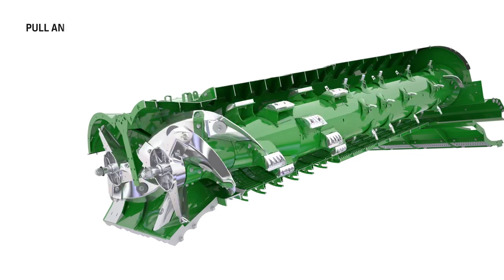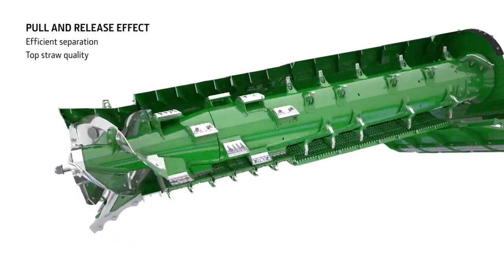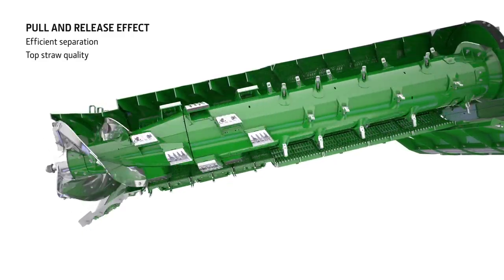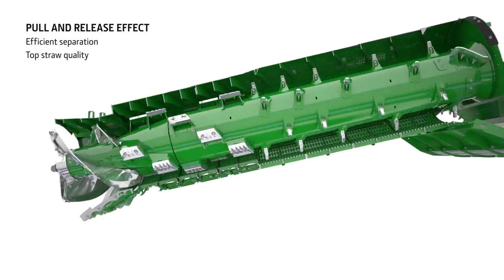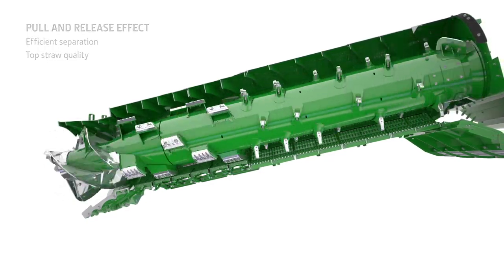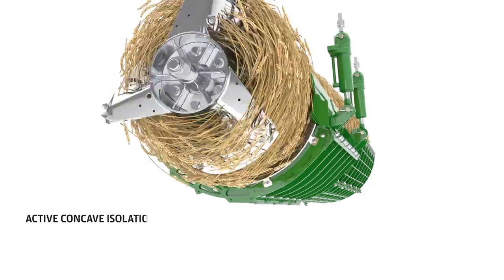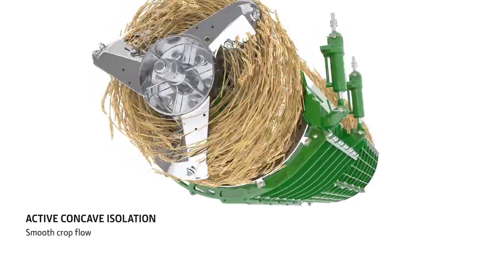The eccentric shape of the rotor housing with more space at the top creates a pull and release effect as the crop rotates, compressing at the bottom and then releasing at the top. This moves the grain to the outside of the crop flow where it is separated more easily. In high yielding and high moisture crops, active concave isolation boosts performance further by maintaining a consistent concave clearance.